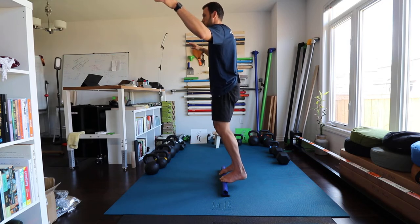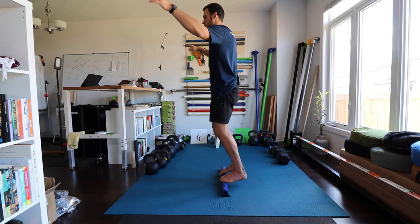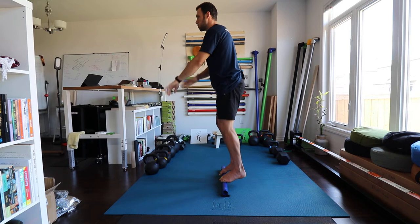Focus on your breath. Really, this is a mental focus challenge much more than a physical one.